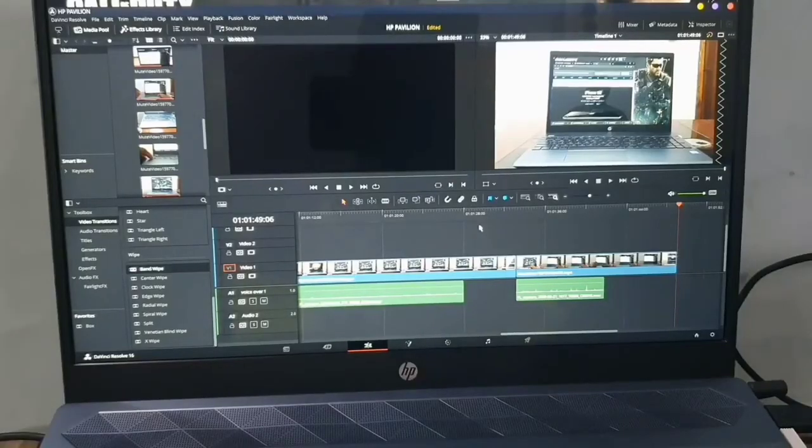In terms of video editing, I will not recommend this device because you will not enjoy the experience. I would recommend the Dell XPS 15 or the MacBook Pro 16 instead. If the work is light it can manage, but for heavy work and long YouTube videos it would not be a pleasant experience. I'm actually using this to edit this very video and I'm experiencing a lot of lag, and the system gets very hot.